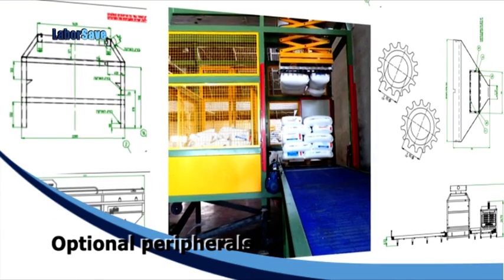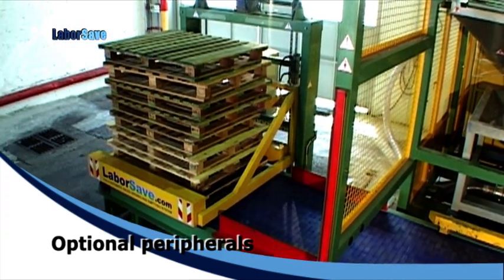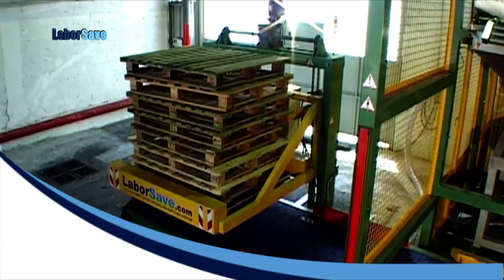LaborSave can be equipped with an optional full pallet feeding conveyor, an evacuation conveyor for clearing empty pallets, and an automatic stacker for stacking empty pallets.